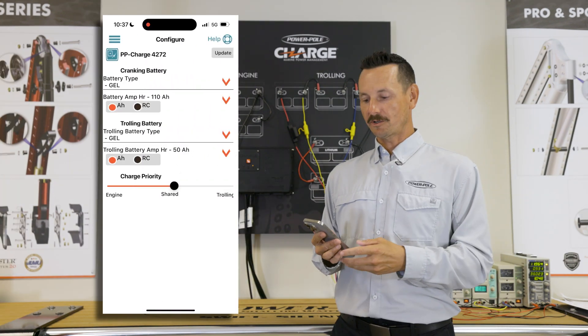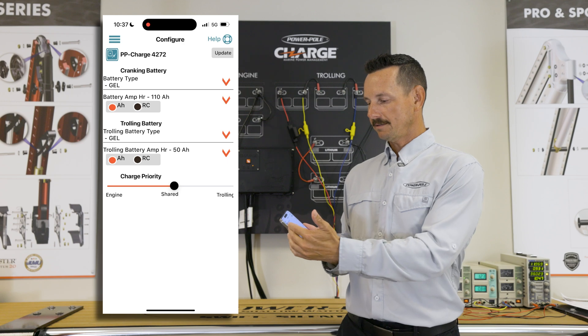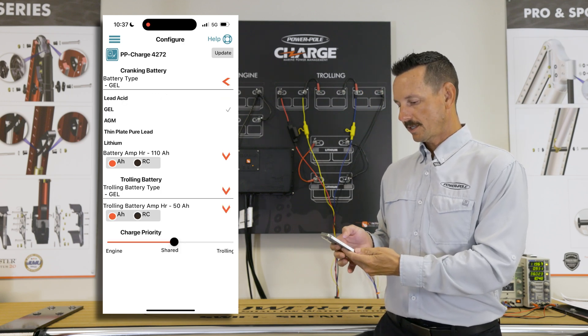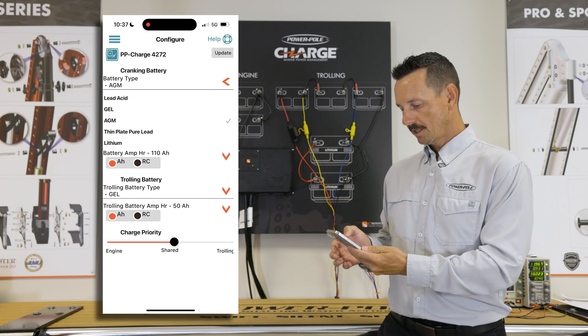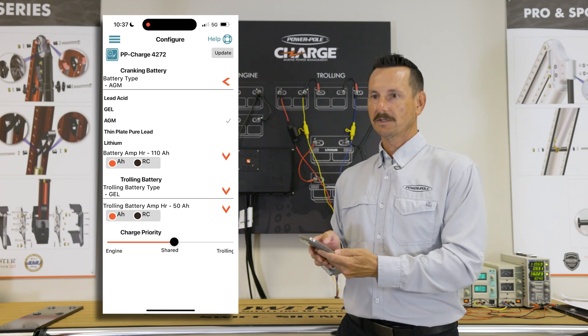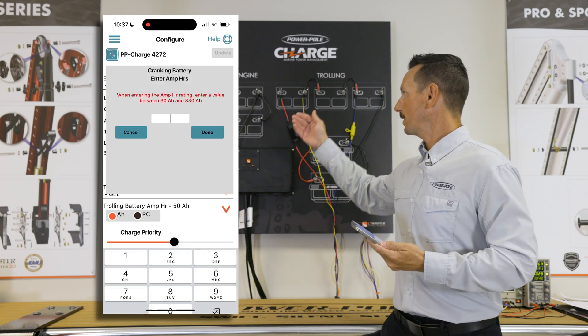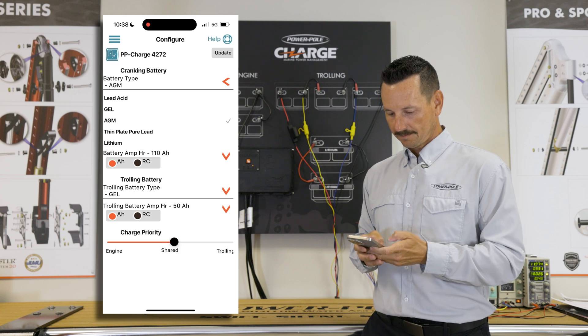Next we're going to configure the Charge. Select that and here you can see your cranking and your trolling motor batteries. We're going to go into cranking first. You can select gel, AGM, or lithium — we're going to select AGM — and now we're going to enter the amp hours. It's a 55 amp-hour rating, but because we have two of them rigged in parallel we're going to double that to 110. Enter 110 and select Done.